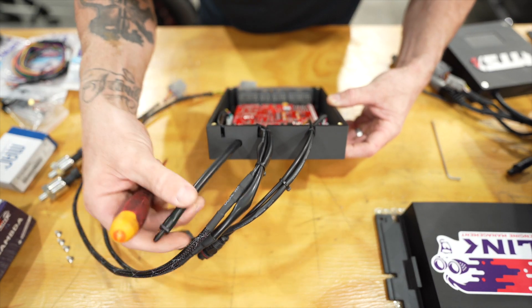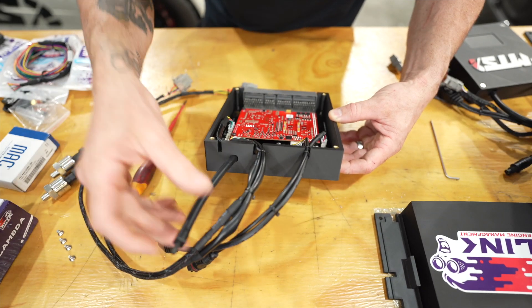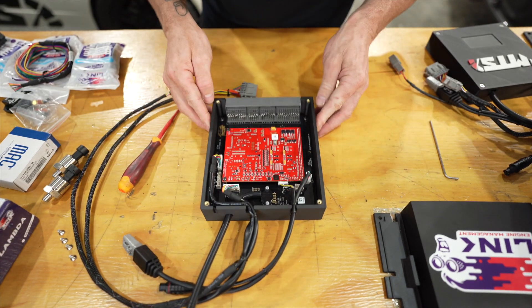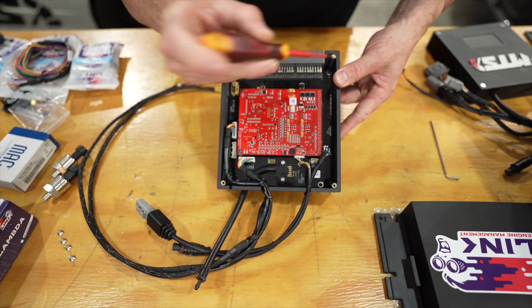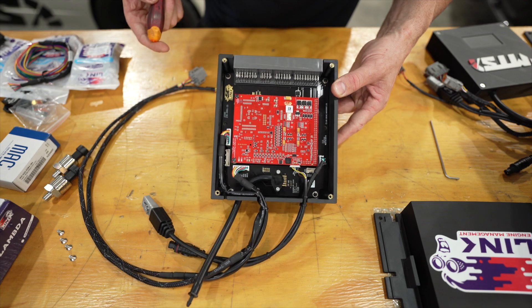It's got a removable - I guess nipple you want to call that - and the circuit board has four mounting screws mounted in there. It's just a work of art, look at that thing.